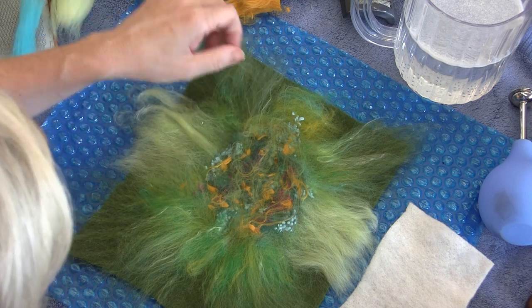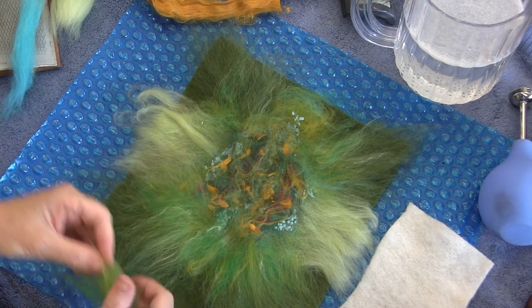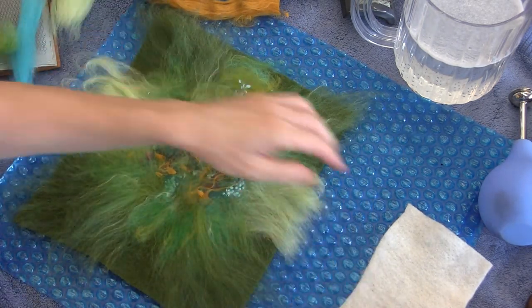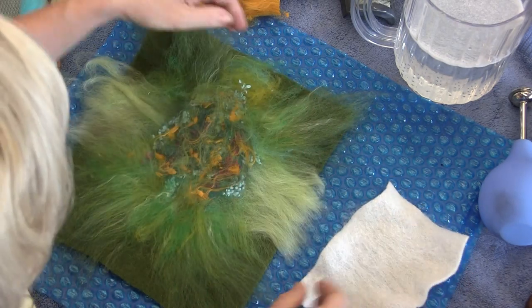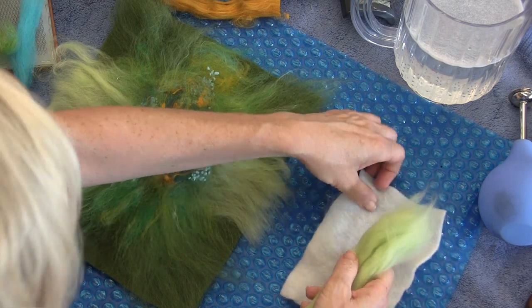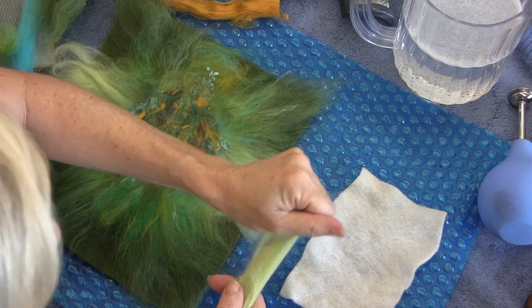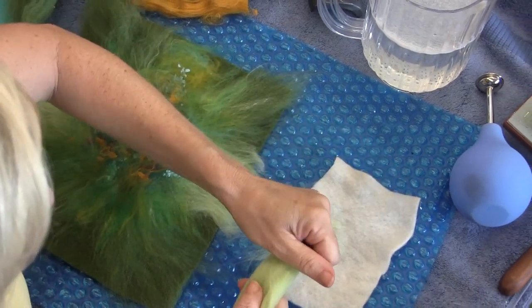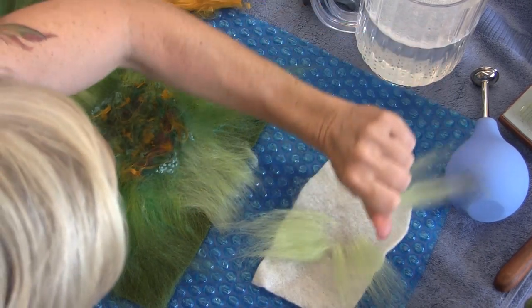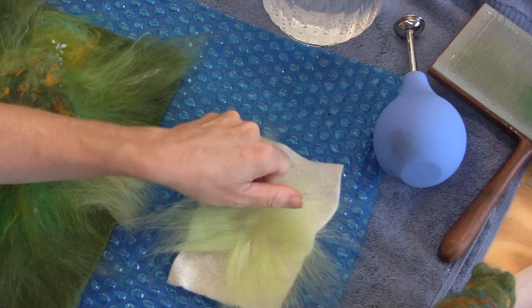On this guy I've got this light merino, so I think I'll start with that. Kind of crisscross some of that on here, as evenly as possible.